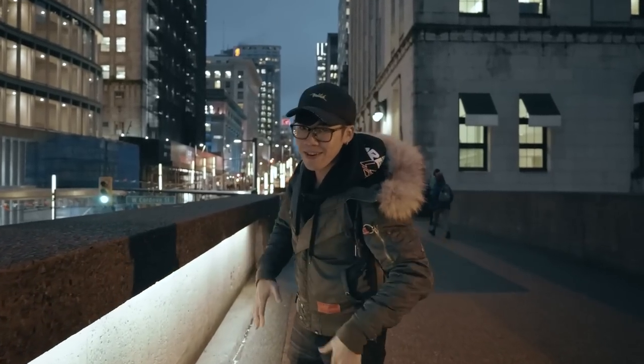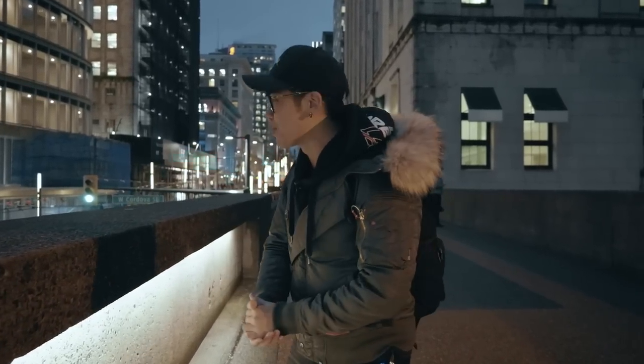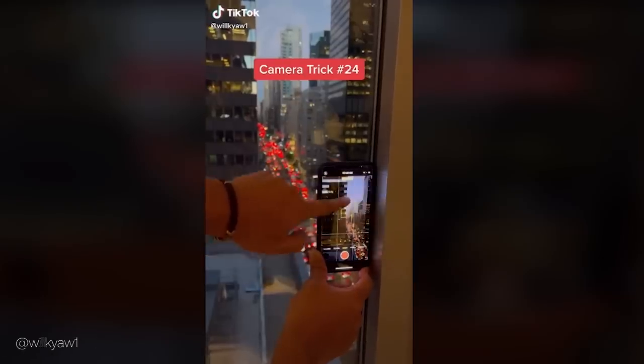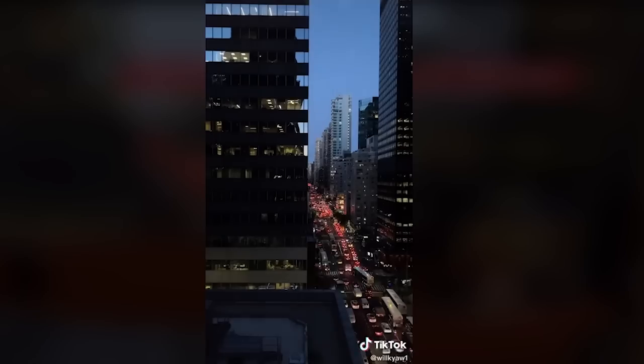We're in the heart of Vancouver downtown right now. We have Emmy behind the camera — she's going to be our BTS today — and we're going to be trying trick number one, which is the viral phone hack where you change the exposure and it looks like the sun is going up. It looks really sick, looks really easy to do, and we're going to find out if it actually works as simply as it does.